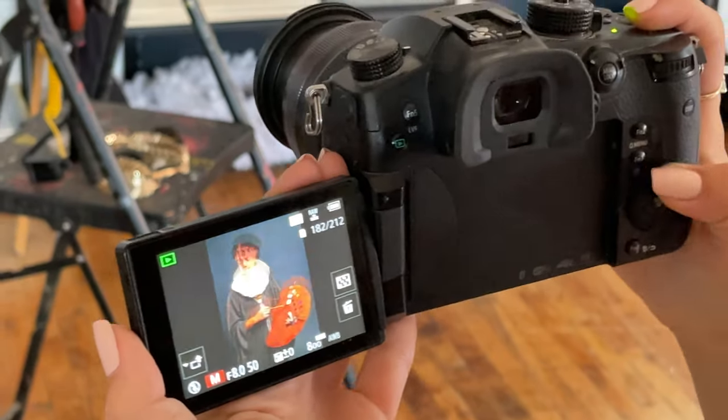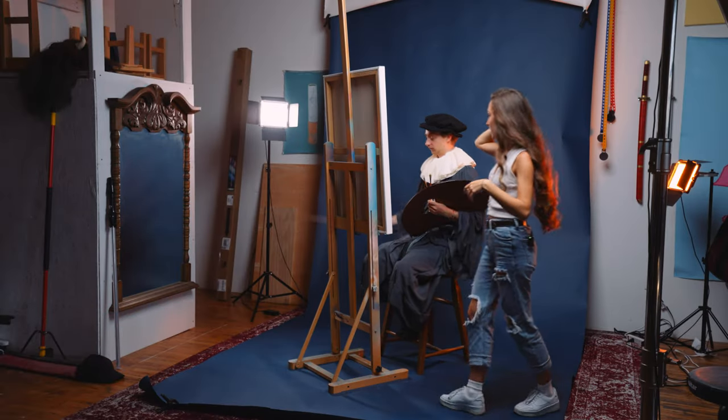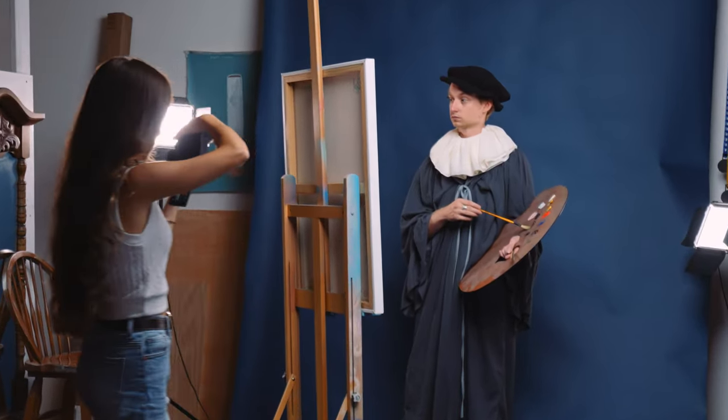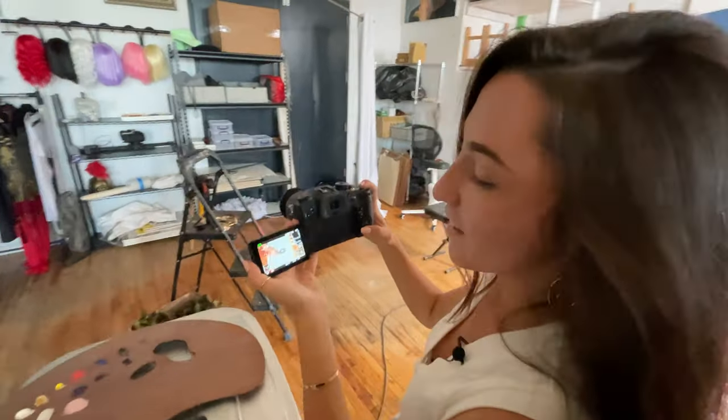Jess took this photo of me dressed up like an old master, holding an easel in my hand, looking off into the void. It was just the most amazing photo ever taken of me, I think. And I knew I had to paint it one day. And Jess, you said you'd paint it also. Oh my gosh. What do you think? Amazing. We nailed it.